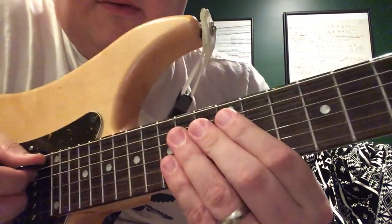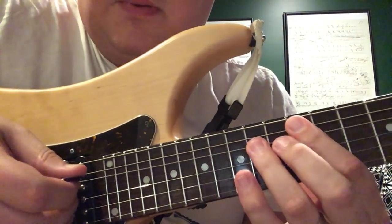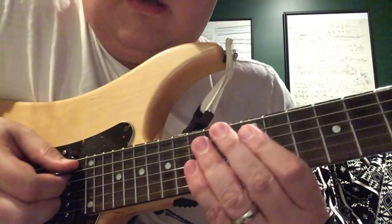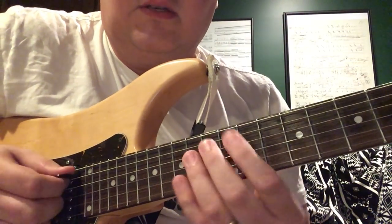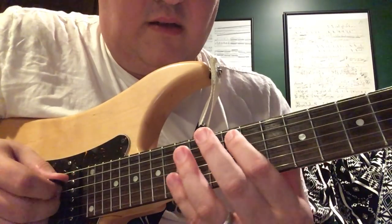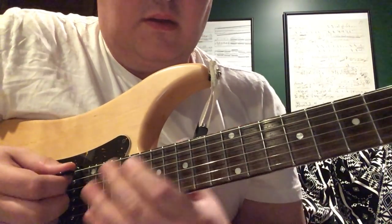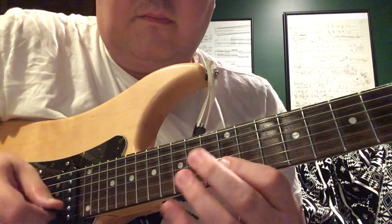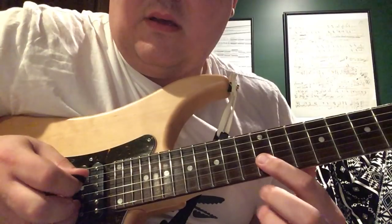We're at the A, and I'm going to hybrid pick. You go A, E, skip over the G string. I like to go pick, middle, ring, pinky — pick, middle, ring, pinky — and then come down with the pick on the B again.